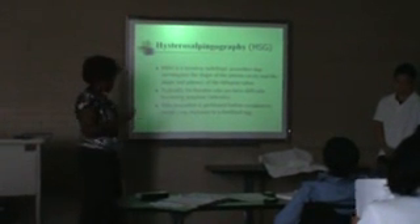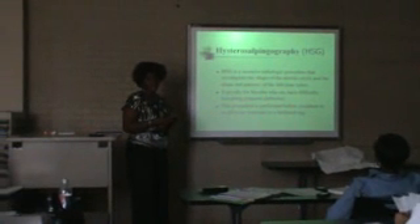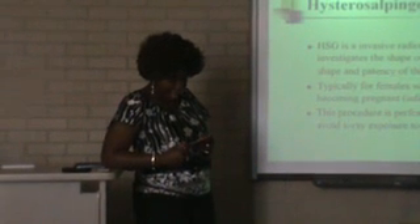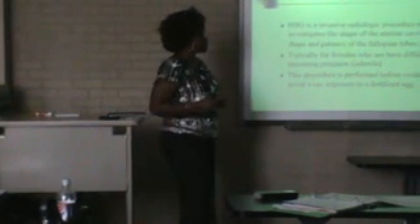Hysterosalpingography is an invasive or fluoroscopic procedure that investigates the shape of the uterine cavity and the patency, or openness, of the fallopian tubes. It's typical for females with infertility issues and it's done before ovulation to avoid X-ray exposure to a fertilized egg.